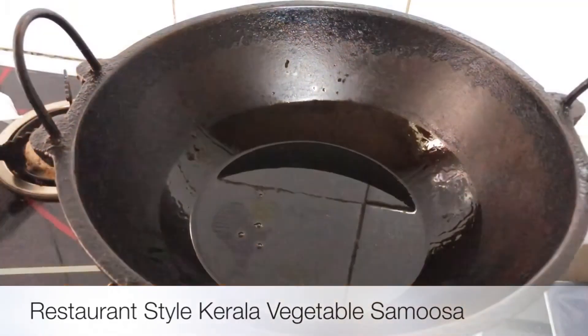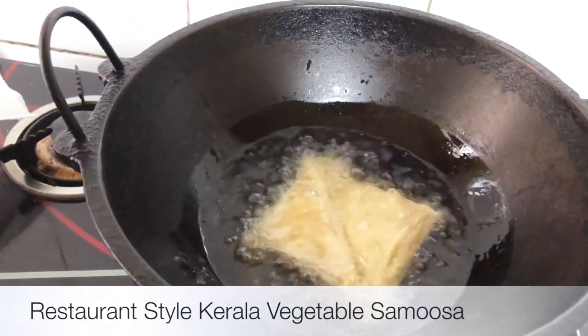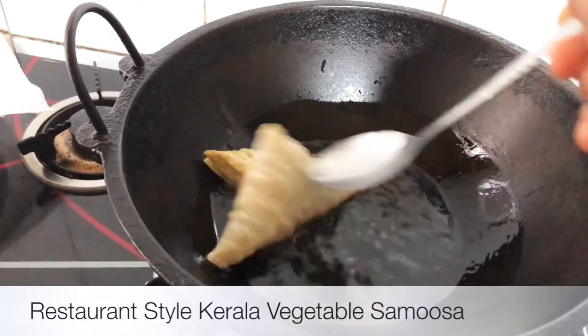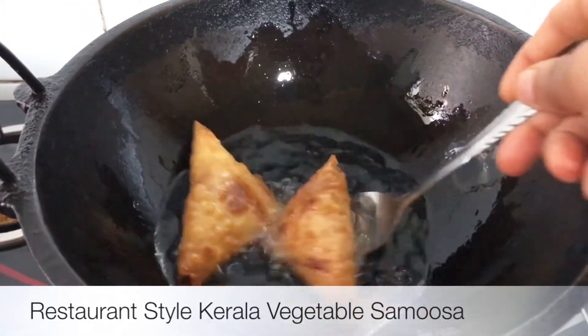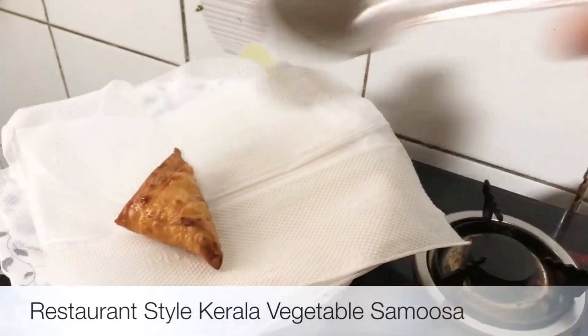I am going to put some sauce on the sheet. It is already cooked. It will be done — turn off the flame. It has a golden brown color. The samosas are ready to taste. It is crispy.